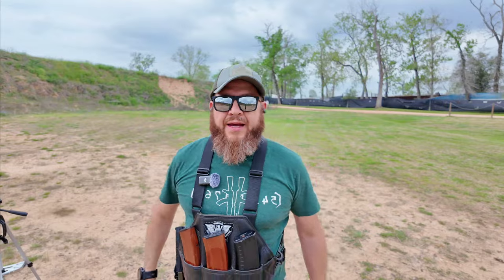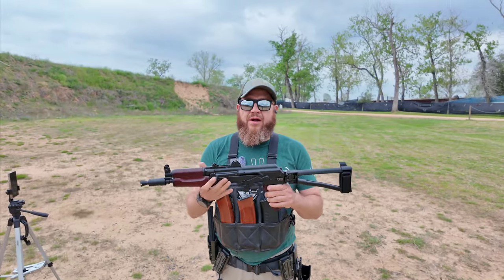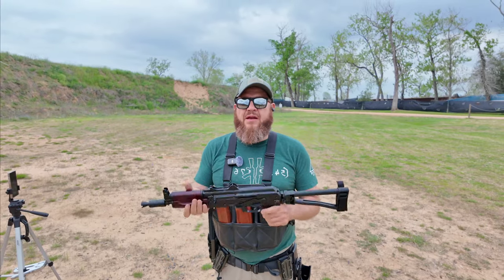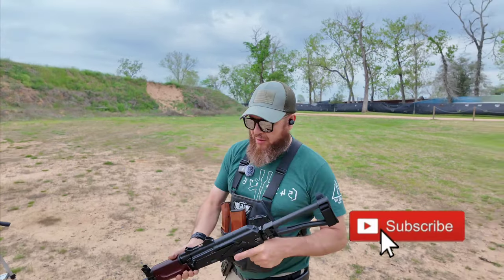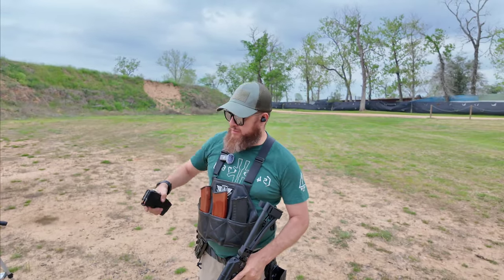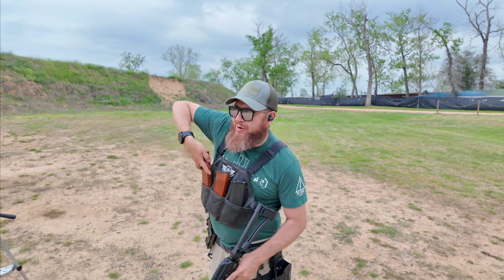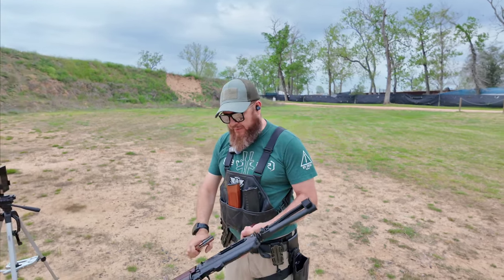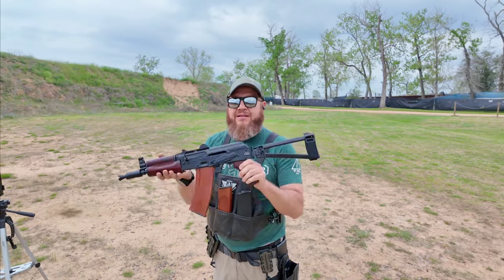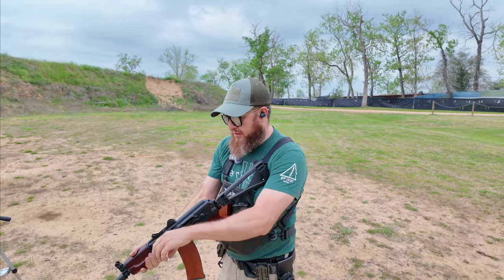That was nine rounds. So, I've had maybe four issues while I've been out here and Anthony's Krink only had one issue. I don't know if it's just mine or a common issue. I'm gonna run some more steel case ammo using the Bakelites and record that footage.